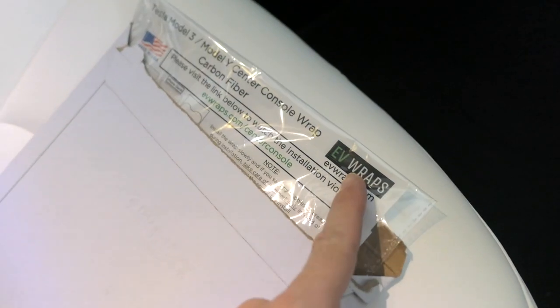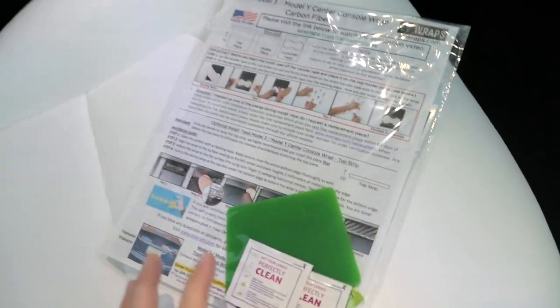We're wrapping it with a kit I got from Amazon, but it's actually by a company called EV Wraps. This is a kit that technically comes with everything you need for the installation.